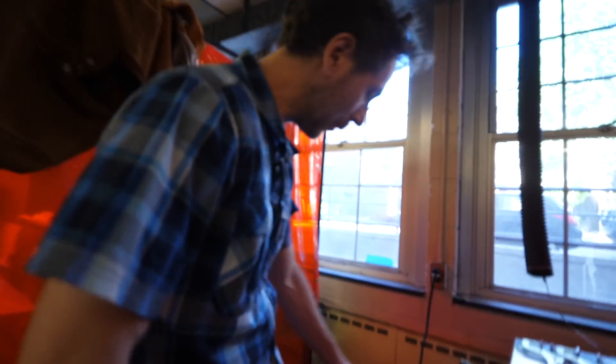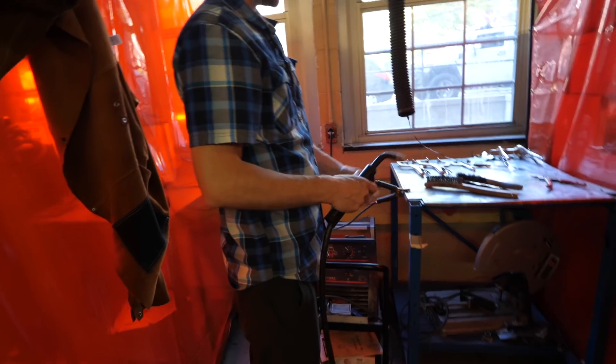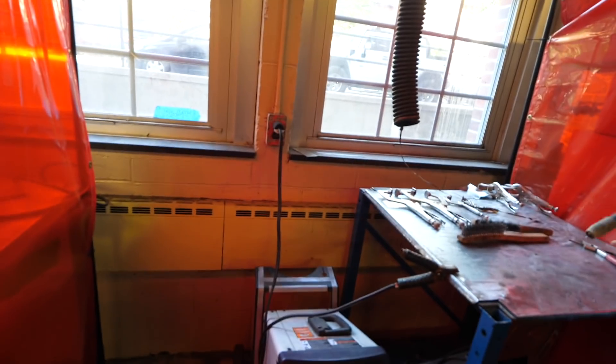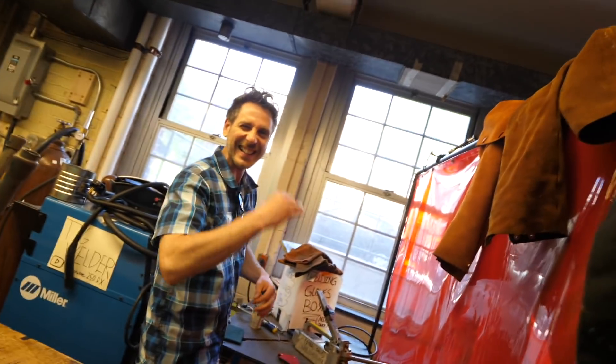This is a MIG welding station — kids come over here, grab their jacket, and we've got an exhaust fan. Now MIG welding is like the barbecue of welding — it can be good, it's messy, and it tastes great. But if you want to get into some serious welding — the sushi — the clean, colorful kind — they make them smaller now, but this is a TIG welder.